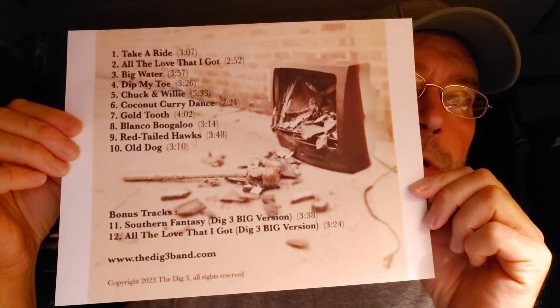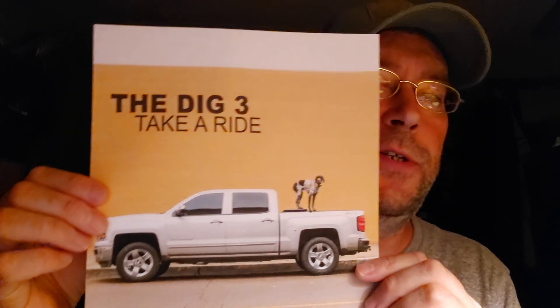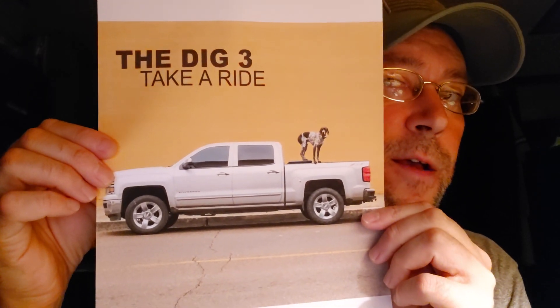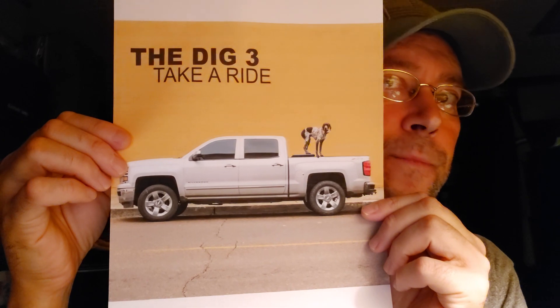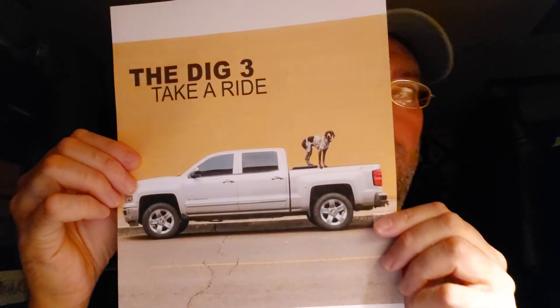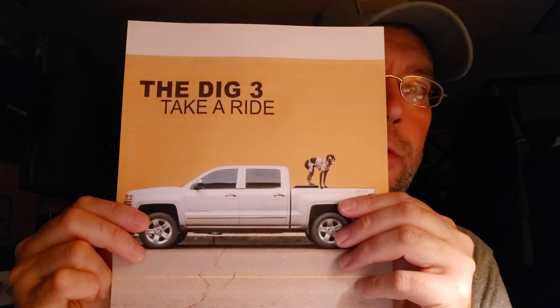And then these are the songs. Their first album was like number two on the blues charts for a long time. So here's a single that's out now — The Dig 3. I'm sorry it's backwards because of the video. Dig 3, Take a Ride. You can find this on Spotify or Jerry Hunt's Bandcamp. Take a Ride is the single they put out last week.